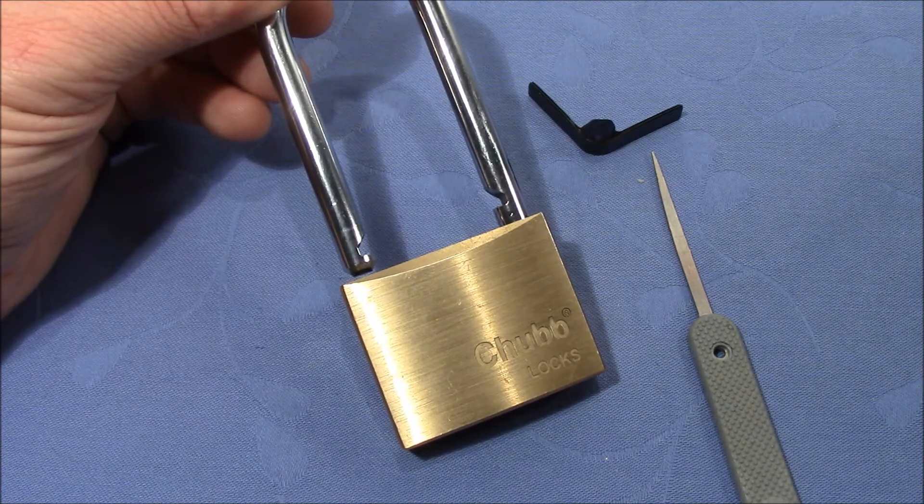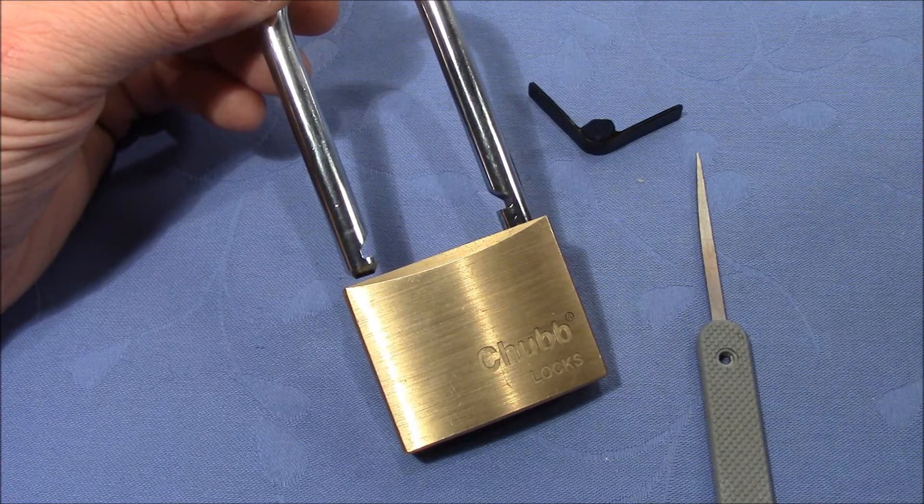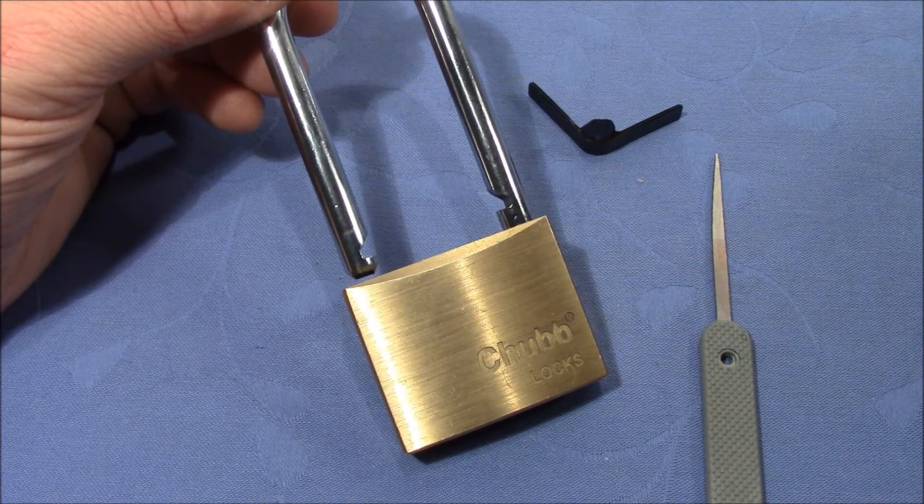I hope you had fun watching me applying this method. Lockpicking Patrolman, thank you very much for calling out this challenge, and everybody else, thank you very much for watching — happy picking and bye bye!